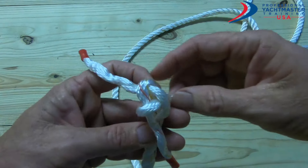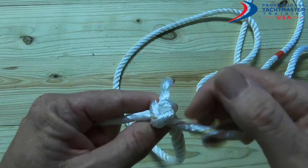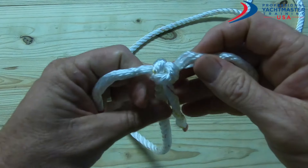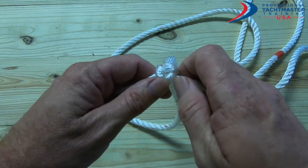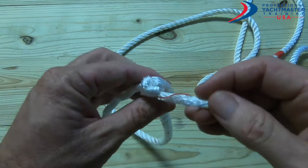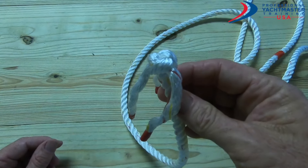Then just one at a time, pull them all down and it should come into a nice crown knot — it kind of looks a bit like a propeller. One, two, and three. That's the hardest part done. I just want to keep it nice and tight so that the rope underneath doesn't unravel.